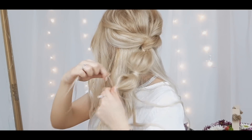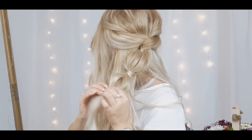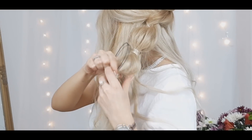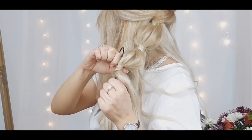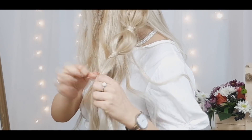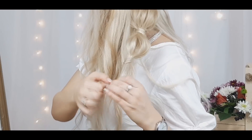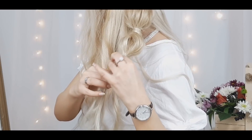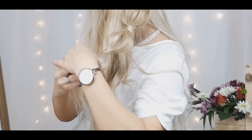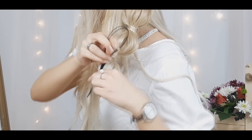I just wanted to try this tool too. So you want to repeat this step — make another bubble, pull it a bit, and then hide the elastic. Continue making these bubbles as many as you'd like and you're basically done. I love it! It's so romantic and half of your hair is down.